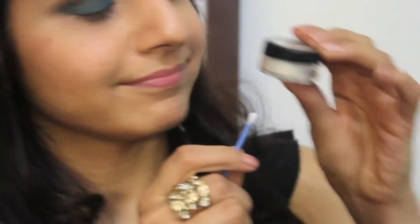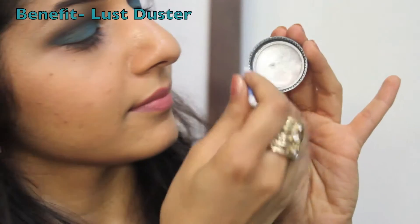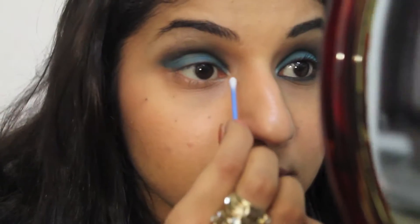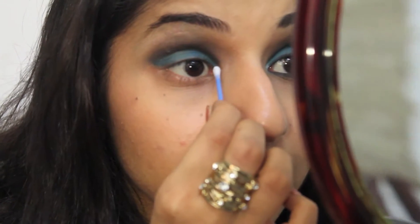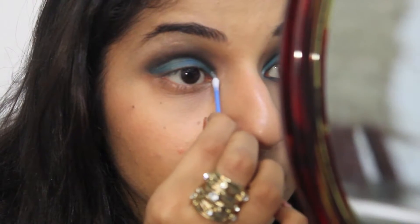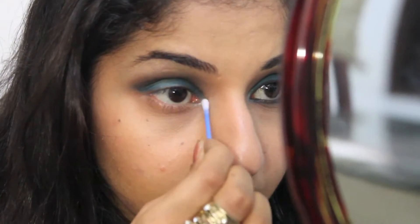Now take an earbud and dab it into a silver shimmer glitter. I'm using Benefit's Lust Duster which I picked up last year, but unfortunately it's not available anymore — it's limited edition — but you can use any silver shimmer. Stamp this on the inner V of your eyes by keeping your eyes open. Make sure you don't close your eyes and apply this; it'll go all over the place and shimmer all over does not look nice. This step is optional — it's really up to you whether you like this look or not.